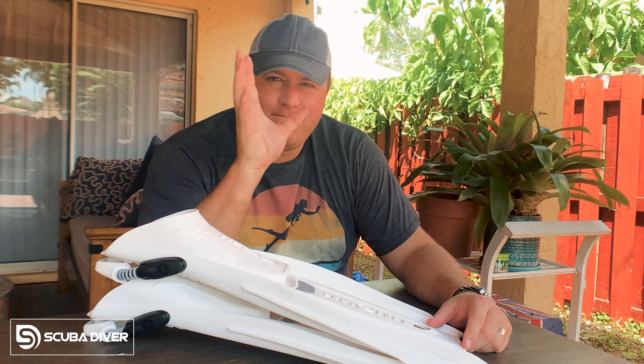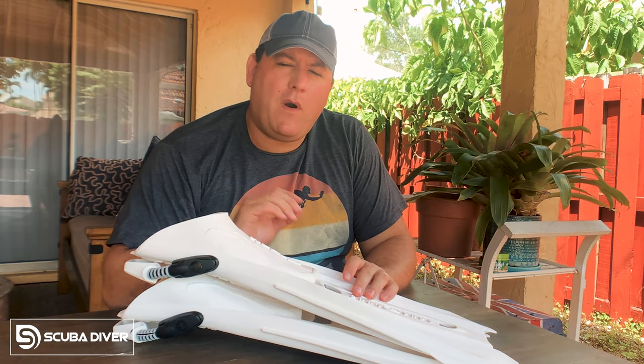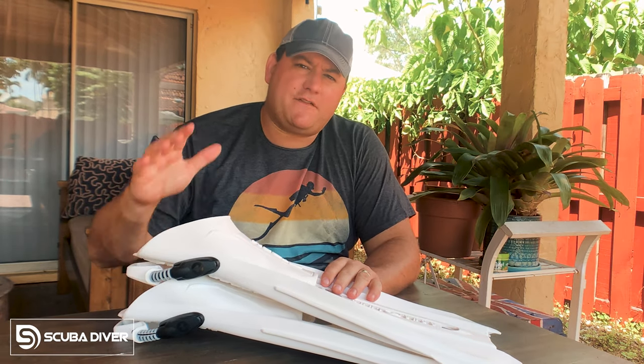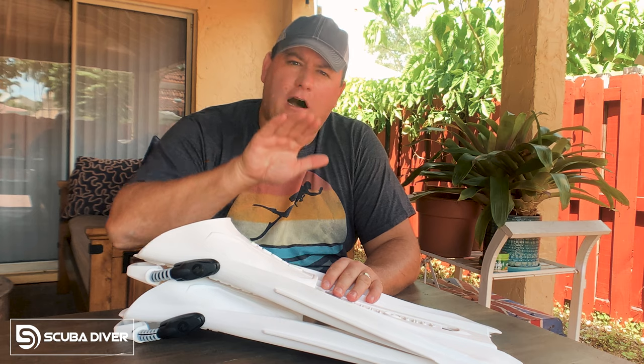And this episode we are kicking things off with fins. Get it? Kicking things off? Never mind. Later in this video, we're going to be giving away one pair of Aqualung Storm Fins, courtesy of Aqualung. And as Aqualung were kind enough to send me a pair, I took them diving yesterday. So I want to share with you my thoughts on who I think these fins are meant for.